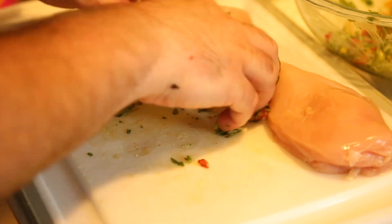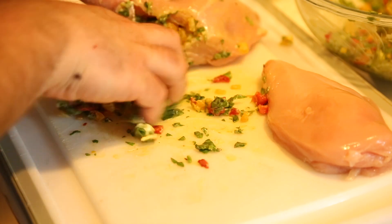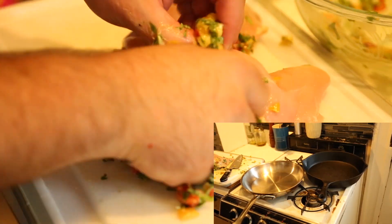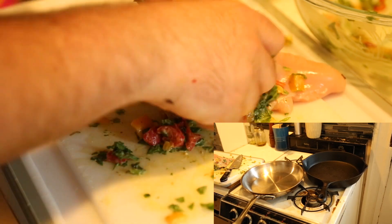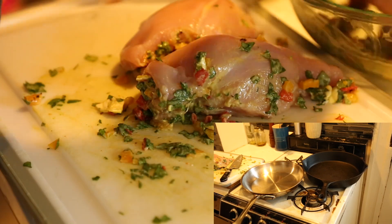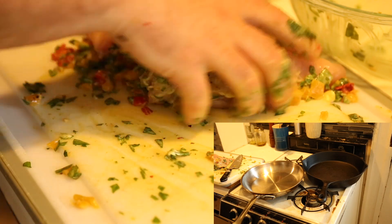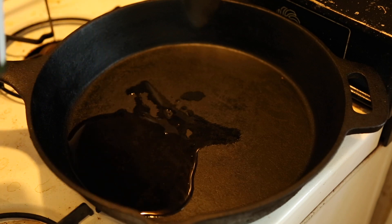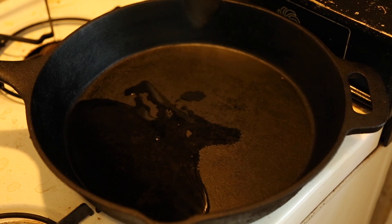We don't want a bunch of stuffing hanging out because all it's gonna do is burn in the pan. Real quick, I want to talk about pans. I do this with a pan that I can put in the oven. You might not have one at your house, so you might have to do it in a pan and then transfer it to a sheet pan. But if you have a pan with a metal handle like one of these, there's a pretty good chance you can put it in the oven.